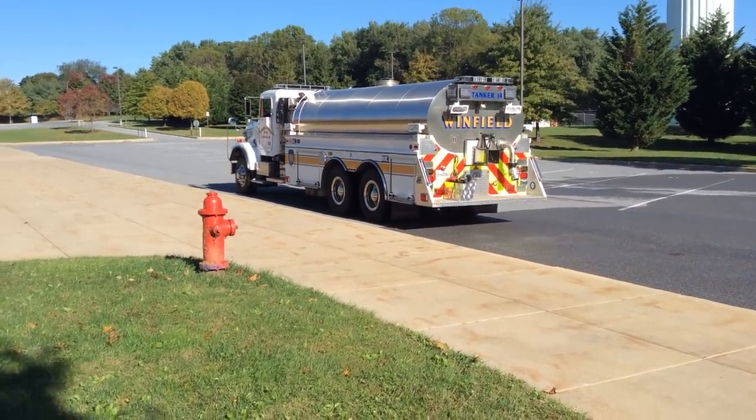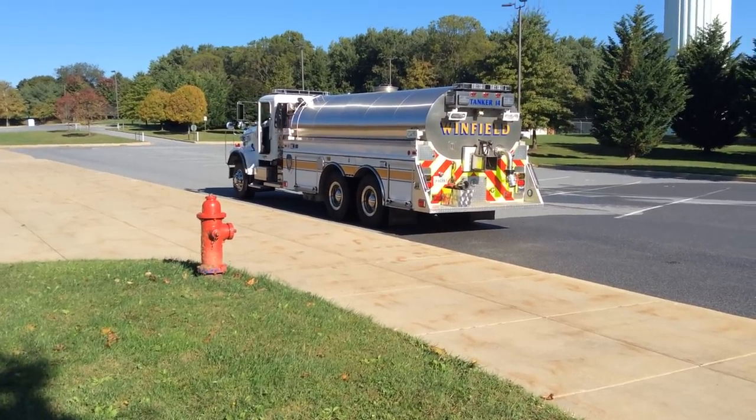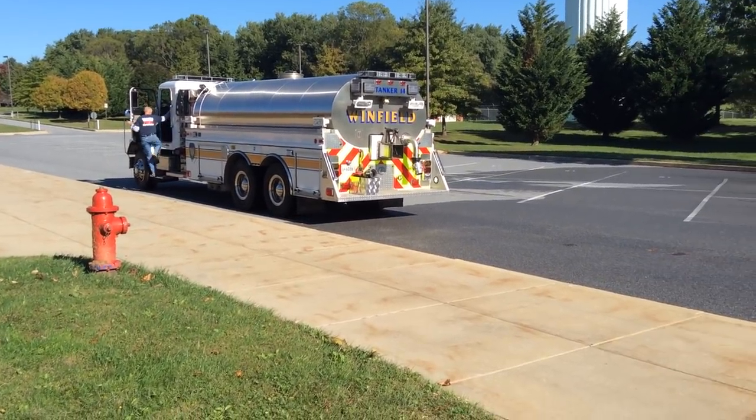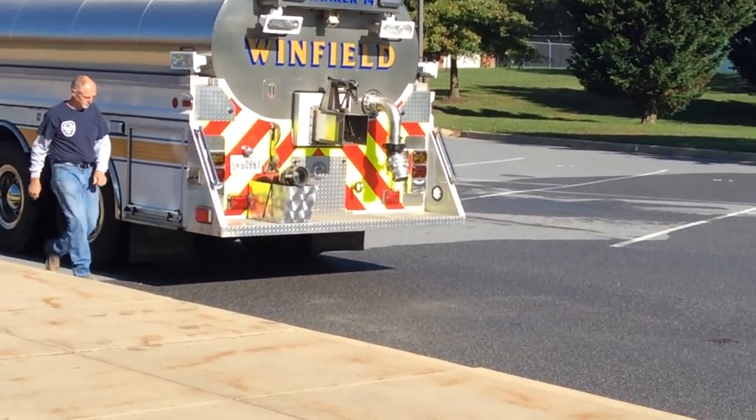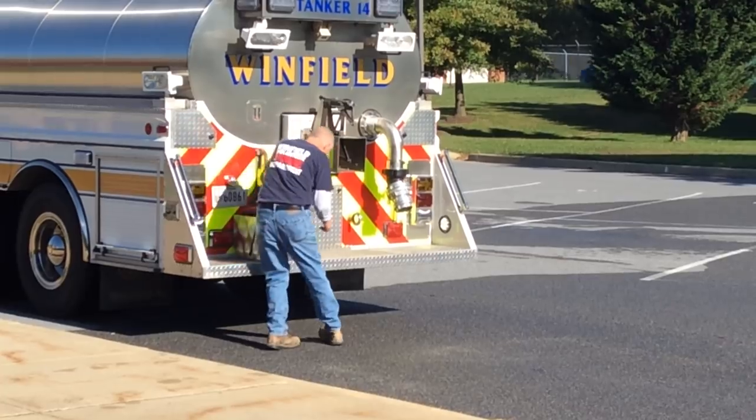This is the retrofit of Tanker 14, 3,500 gallons. We had the butterfly valve removed and went to the Fireman's Friend on the back.